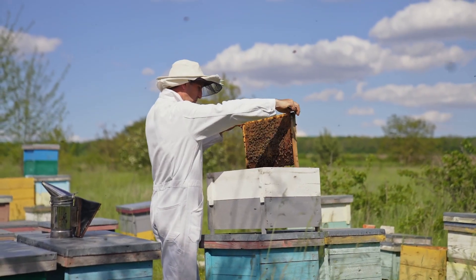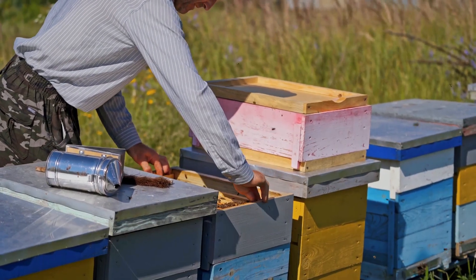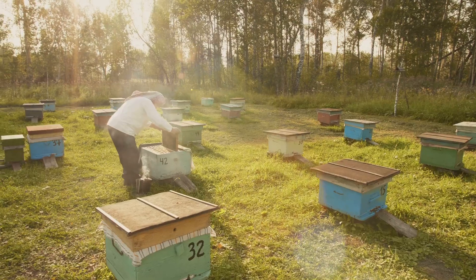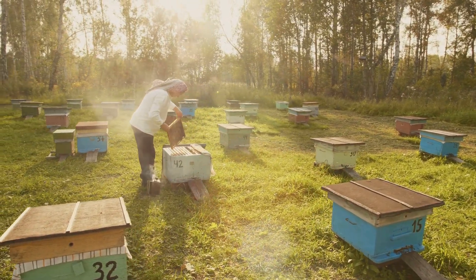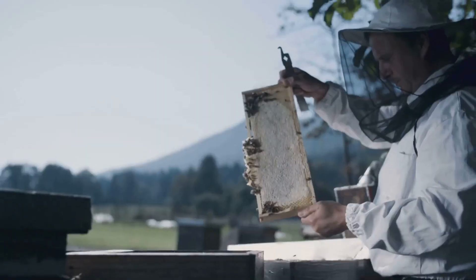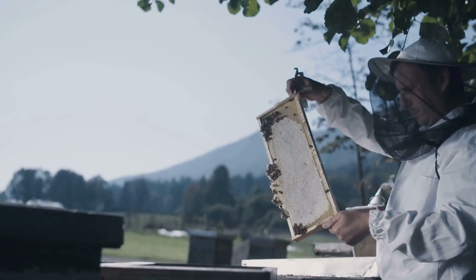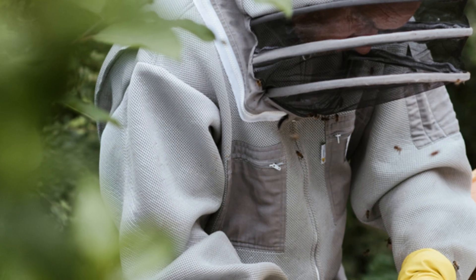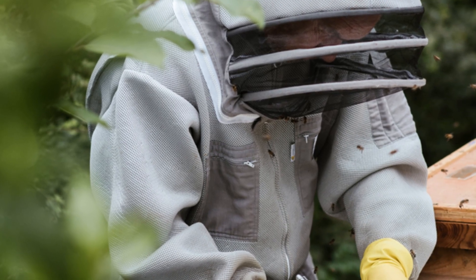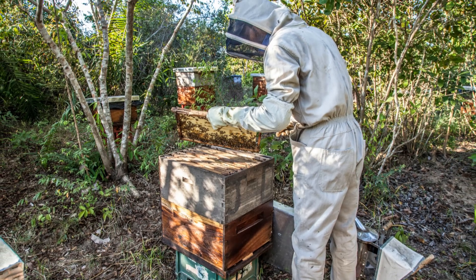Regular hive inspections are crucial for maintaining the health and productivity of your bees. Inspect your hives every 7 to 10 days during the active season, which typically spans from spring to fall. During inspections, observe the bees' behavior, check for signs of disease or pests, and monitor the colony's population growth and honey production. Record your observations in a beekeeping journal to track the colony's progress and identify any potential issues early on.